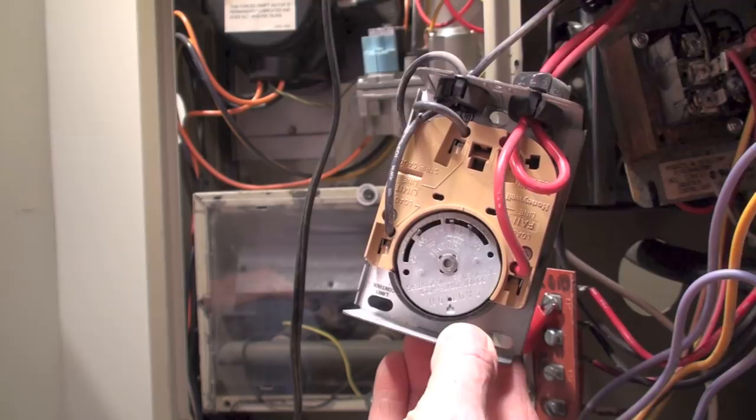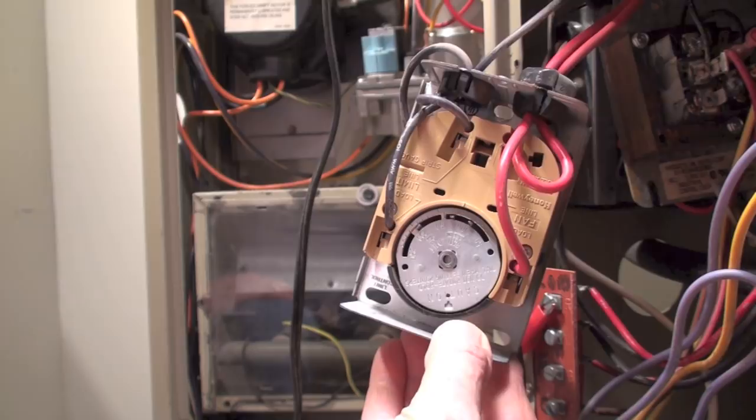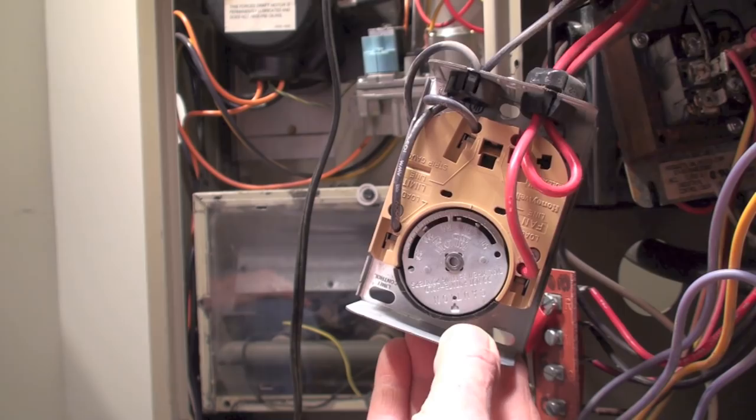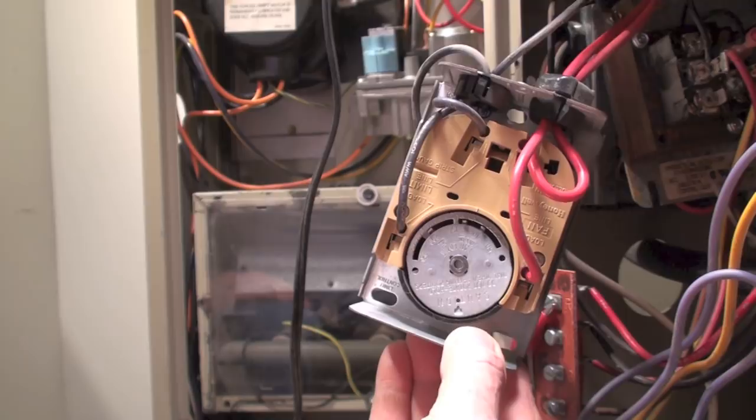Anyway, that's how this fan and limit switch works. If it's being used as a general replacement, you're supposed to take a pair of needle nose pliers and break the little copper strip in the middle. There's no strip on this one, but there's a place for it right there. In this case high voltage is here for the fan and this is low voltage — that's the Honeywell fan and limit switch, or what I call the F and L.